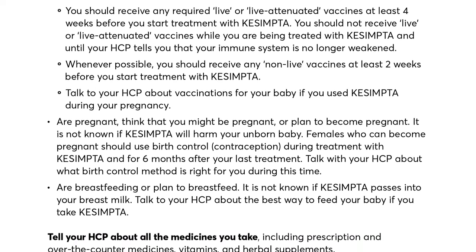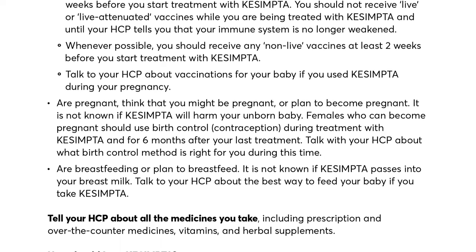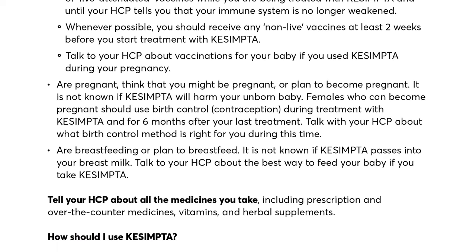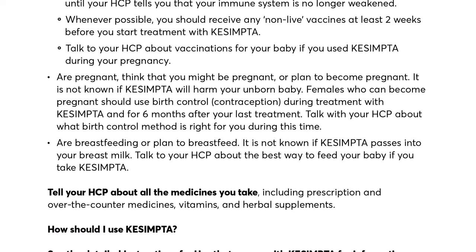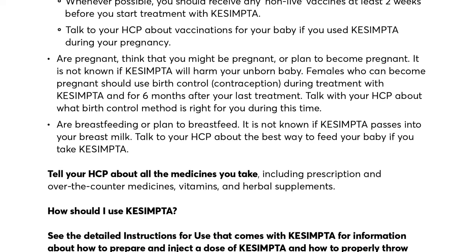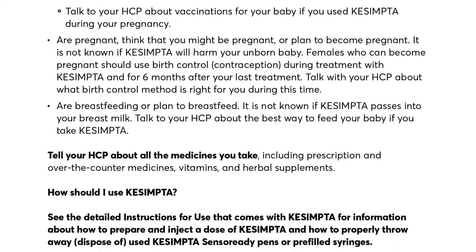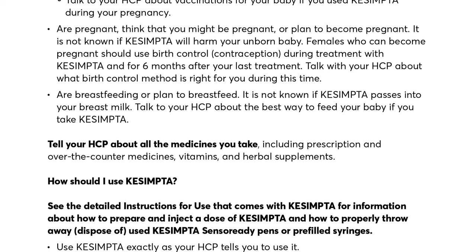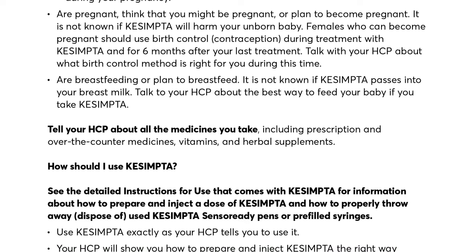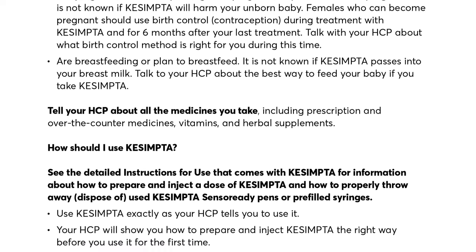Talk to your HCP about vaccinations for your baby if you used Kesimpta during your pregnancy. Are you pregnant, think you might be pregnant, or plan to become pregnant? It is not known if Kesimpta will harm your unborn baby. Females who can become pregnant should use birth control (contraception) during treatment with Kesimpta and for six months after your last treatment. Talk with your HCP about what birth control method is right for you. It is not known if Kesimpta passes into your breast milk; talk to your HCP about the best way to feed your baby if you take Kesimpta.